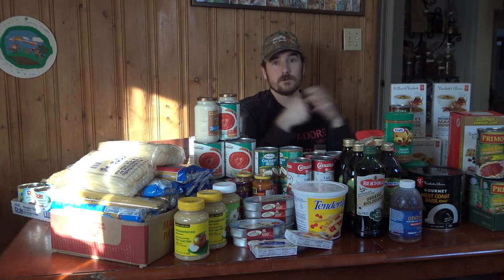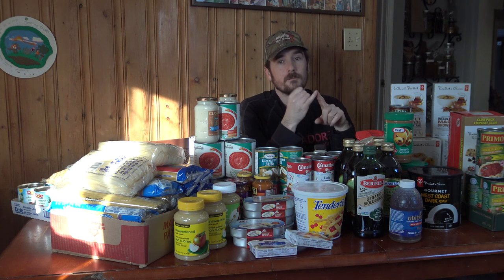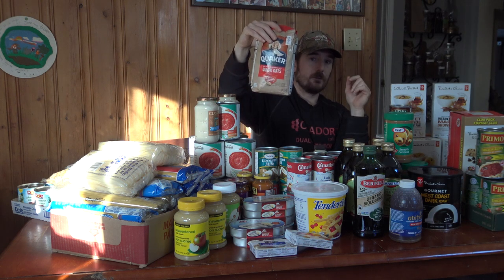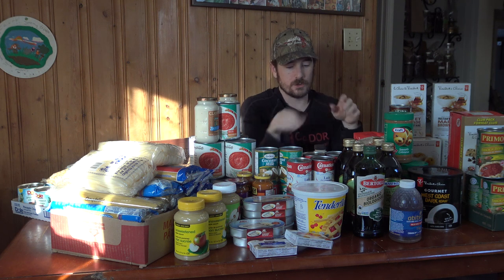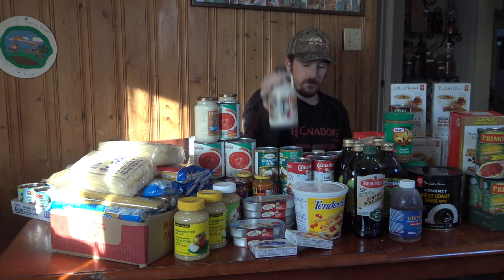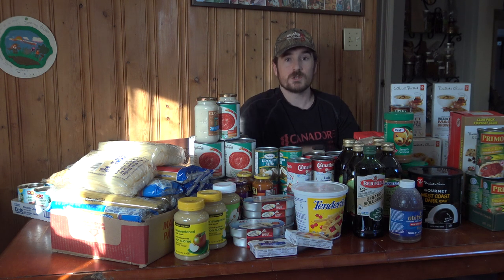There are some staples missing from this collection — I just wanted to show easy-to-procure non-perishable items. Notable things not shown here: I have rice, several bags of oatmeal, flour, and sugar. And since we're in Canada — maple syrup. I added three jars into my tally, but in reality I probably have at least 20 from maple sugar season last year in storage.